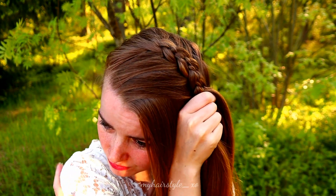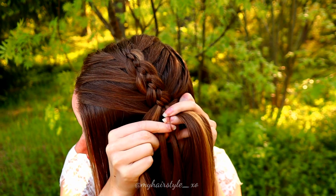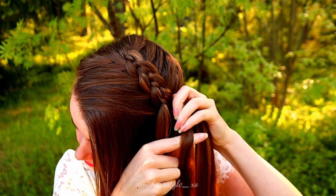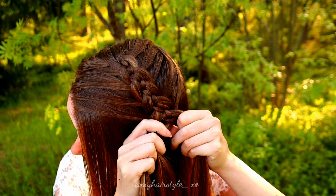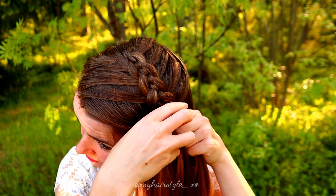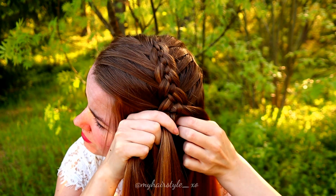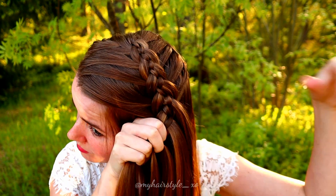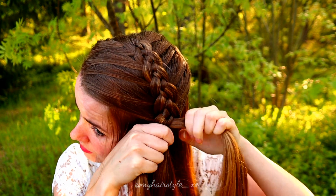Before you have added all the hair inside the braid, I suggest you to add some extra hair to the small strands in the middle. Just take the amount of hair like this, and bring the hair on top. Then continue normally. On this side, I add some hair to the other strand. So again, I take the strand that comes forward and take some extra hair with it. Then continue like before.